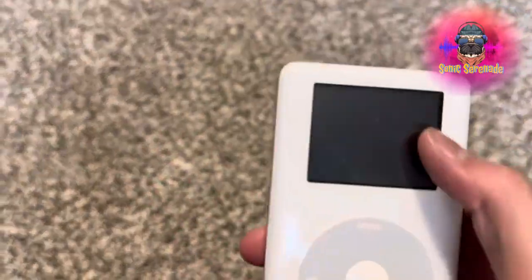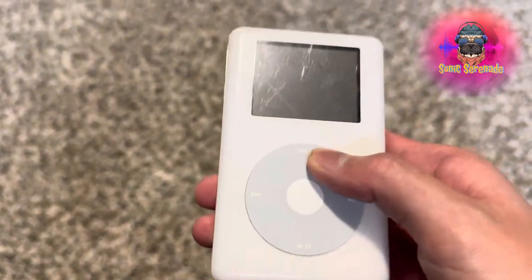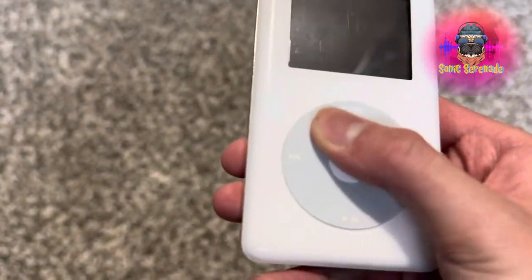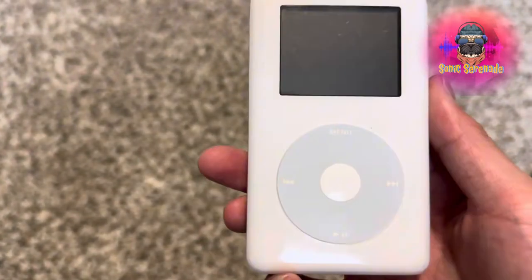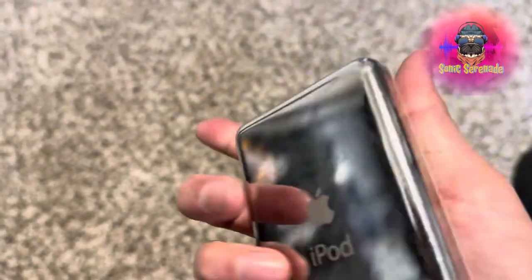I'm gonna get it outside of its bag. There it is. Wow. Some scratches here and there. And I don't think the click will actually... I don't know if it's supposed to move or it's just touch sensitive. So there's lots of scratches on this used iPod, especially the back right here.